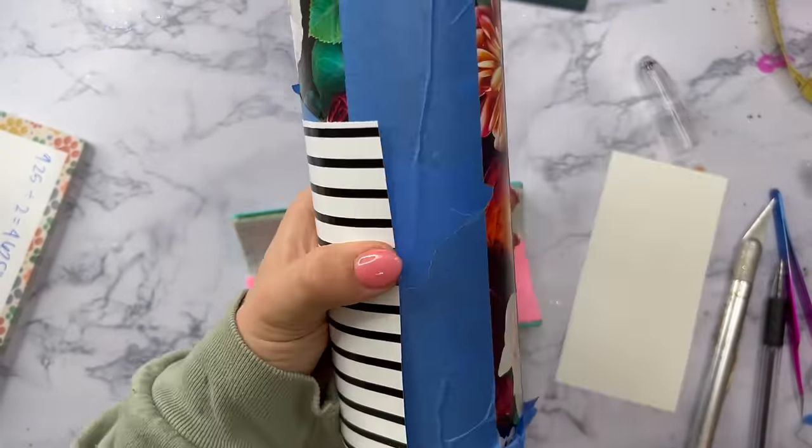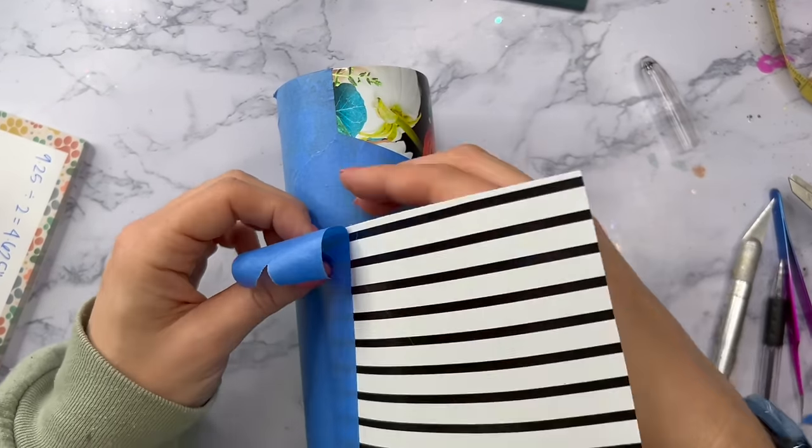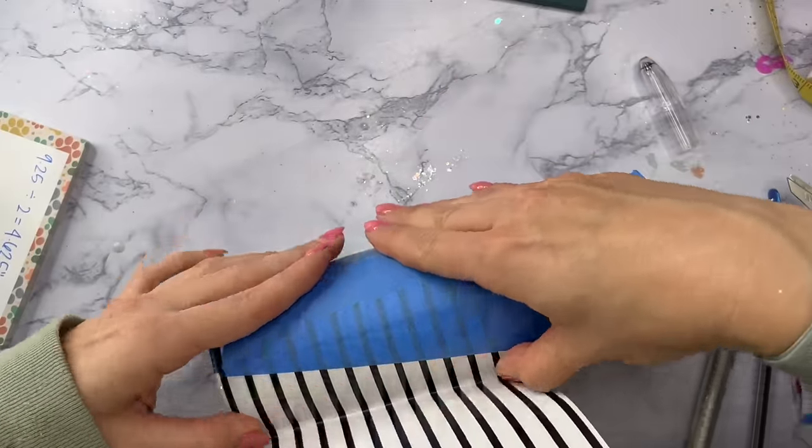I'm going to apply this essentially the same way — tape down one edge of the stripe vinyl using my painter's tape and then apply it to the cup using the squeegee, the exact same way we did the floral, just on a smaller scale of course.